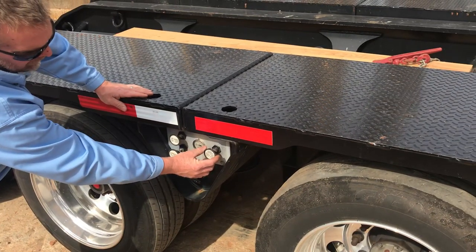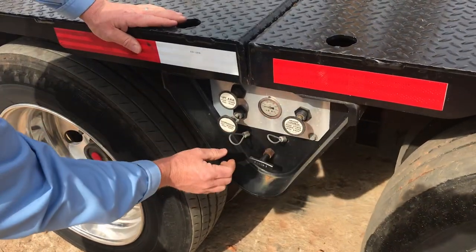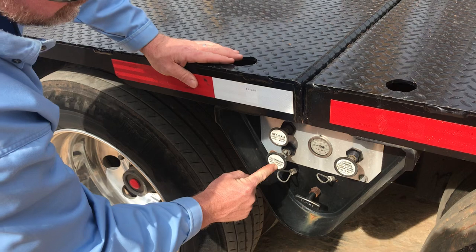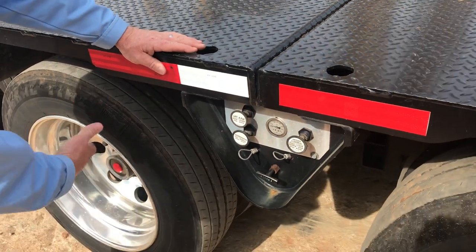You have three positions for your height control. First, pull it to the center hold position, then push the suspension from manual to auto. When you get back in the truck, it'll be ready to roll down the road.